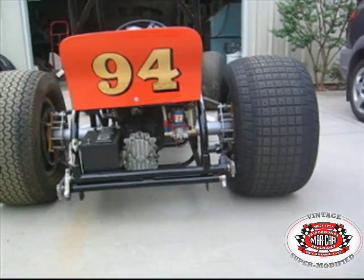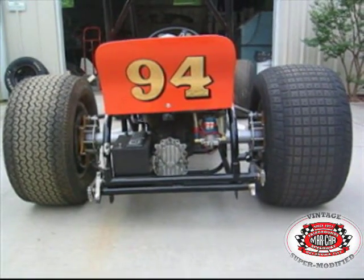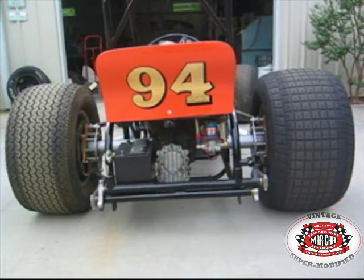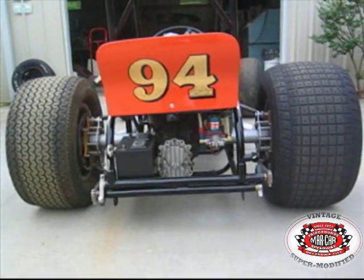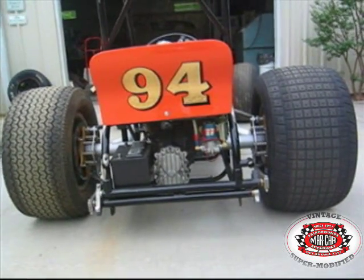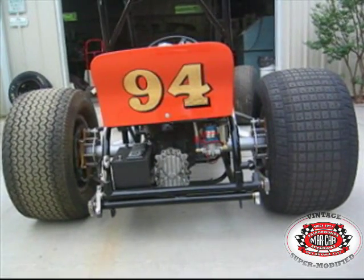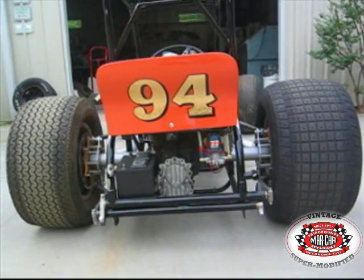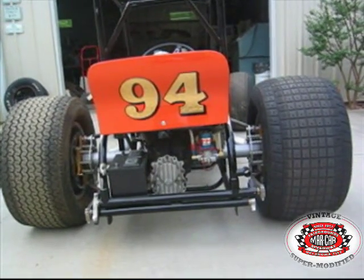Here we have the 94 modified, Schott Hampton owned. Jerry Stone and Dale Reed drove this car. I'm doing a video for Brian Satterwhite's vintage super modified website and I hope you all enjoy this. My name is Perry Tripp. I'm here with Shane Carson and Monty Grice, Doc Grice's son. Monty and Shane have been a big help to me on this project.